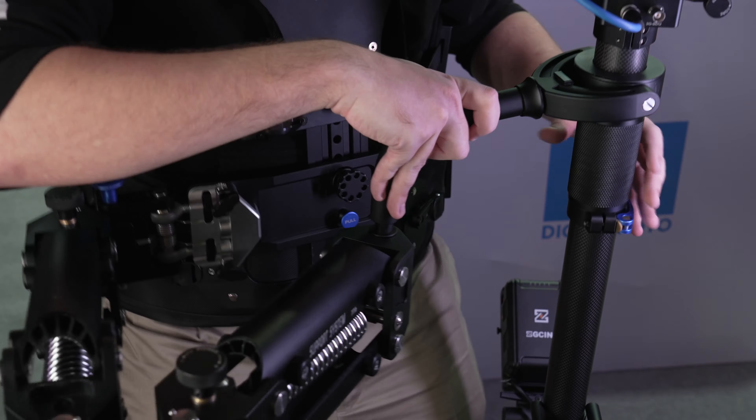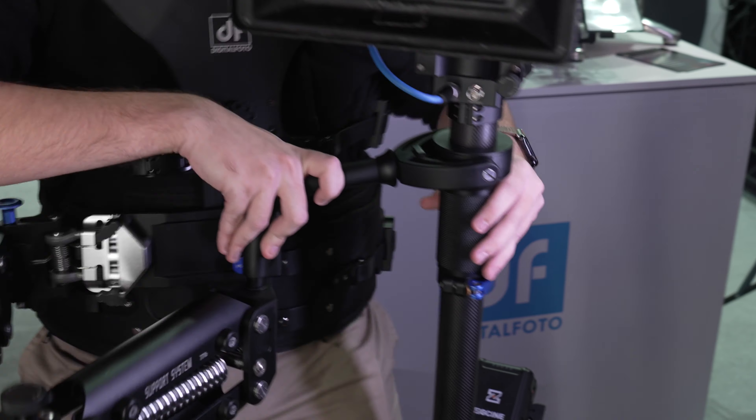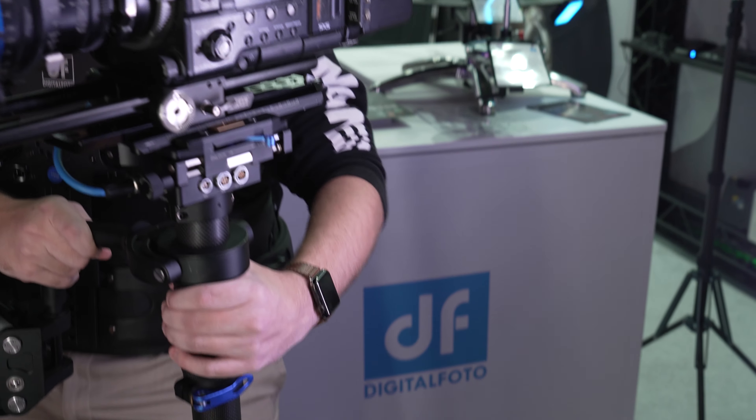The spring arm — the Thanos Pro X that I've been running has a payload of 18 kilograms. This one is 35 kilograms.